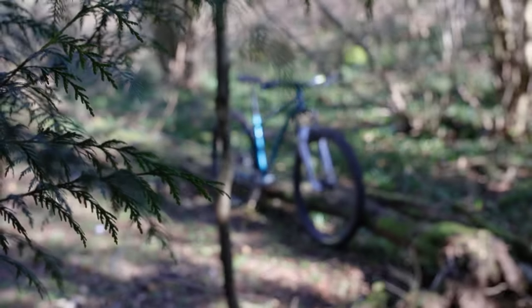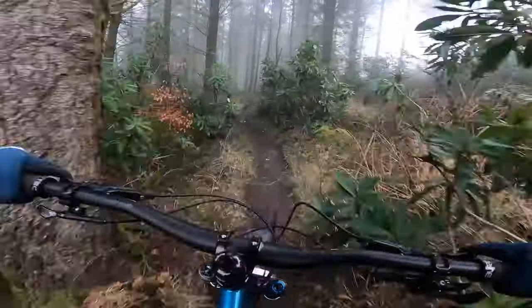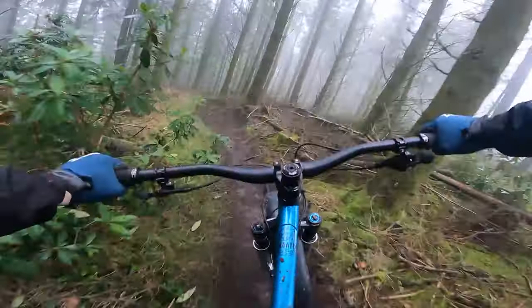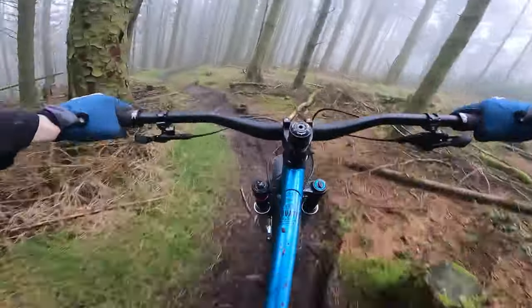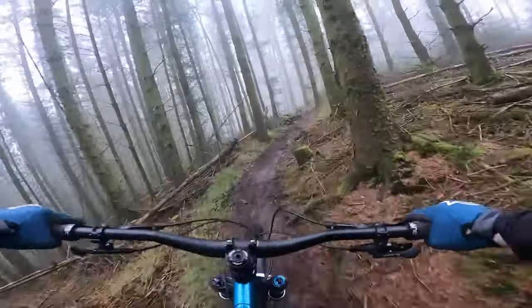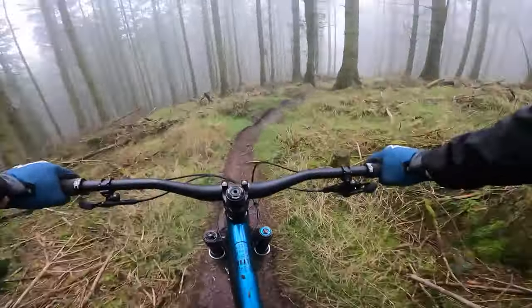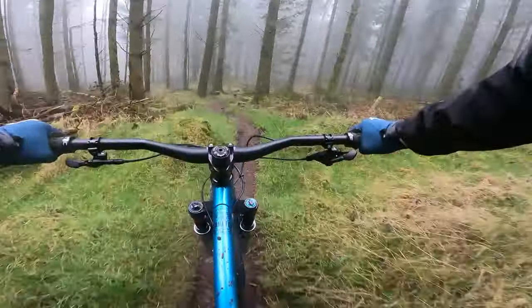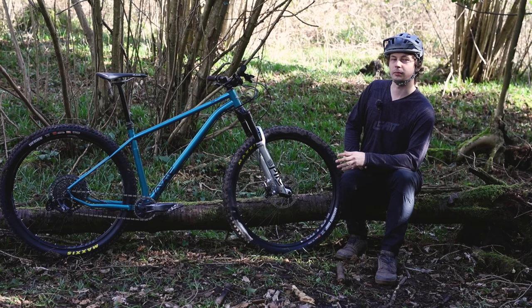With a 480mm reach and 64-degree head tube angle, this bike is really confident on the downs — stable when things get going with plenty of room to move around, making light work of sudden and steep rolls. That front end provides an excellent safety blanket on consistently steep trails where predictability and control is key. The 450mm seat tube is short enough to get the saddle well out of the way, offering loads of room over the back. That said, the 200mm dropper is a bit tall for me — with a 78cm inseam I couldn't make full use of it, so the Pro 175 model is well worth a look for shorter riders.